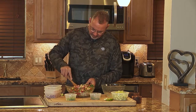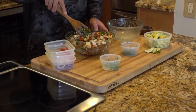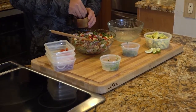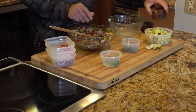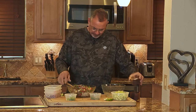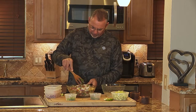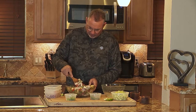Mix it all together — just fold it all together, take your time. Absolutely beautiful. The colors, the smell is just gorgeous. A bunch of salt and pepper, fresh ground black pepper — don't be afraid to put it in there. Coarse kosher salt. Give it another good stir, but don't go crazy with mixing it. All of those flavors are going to mix; you don't want to turn it into mush.